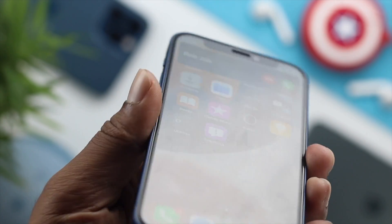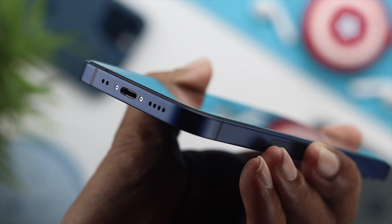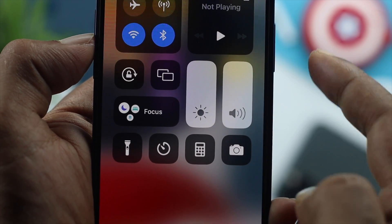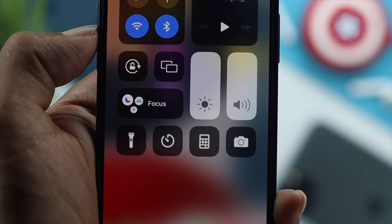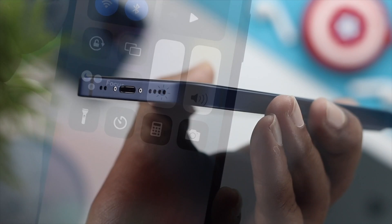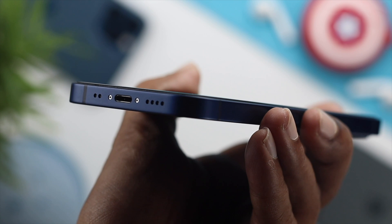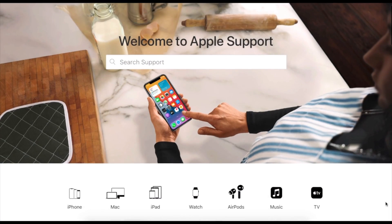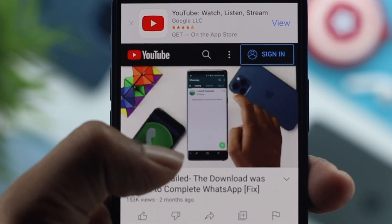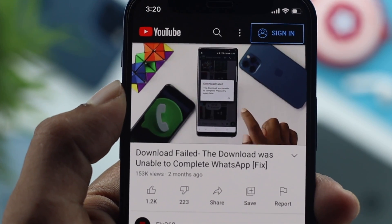Okay everybody, after doing all of these processes, your problem should be solved if it was happening because of minor software bugs or glitches. Now if you're still having the same problem and your speaker is not working, it could mean you have a hardware problem — for example, if you broke your speaker or if your iPhone got into water. In that case, you have to take your iPhone to AppleCare and they will solve the problem. So these are the ways you can apply on your iPhone if your speaker is not working and you are getting no sound whatsoever.